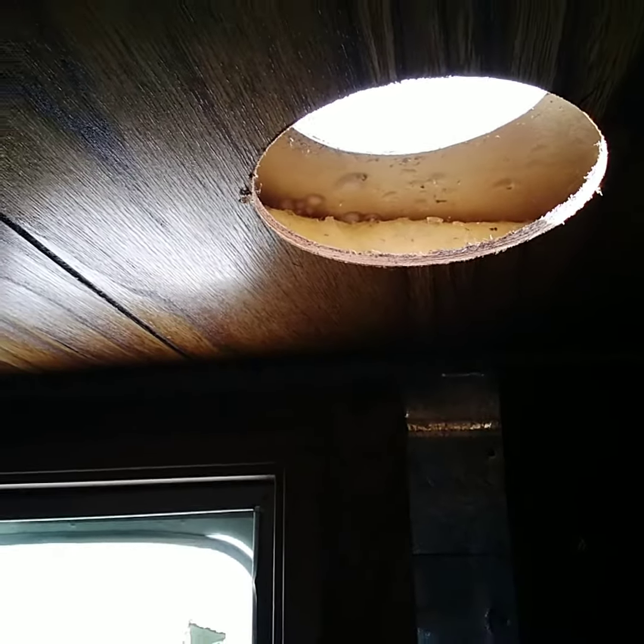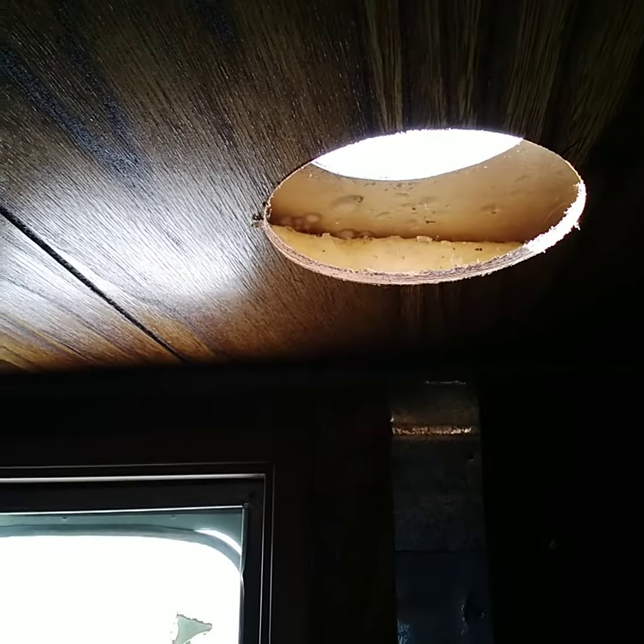Pretty excited now — I've got to do some finish work and get this hole all situated. There's the morning sky right through my camper. There's a hole in my camper!